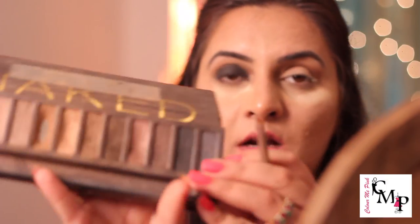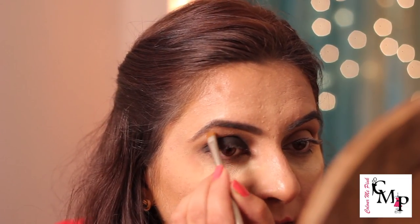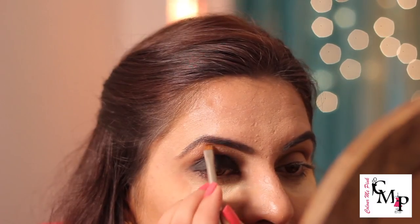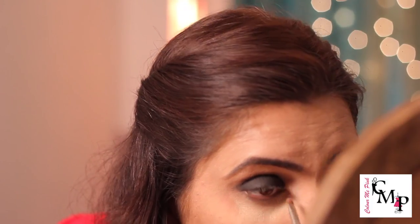I'll be highlighting today using the 'Half Baked' golden eyeshadow from my Naked palette, taking it at the highest point of my brow bone to add a little shimmer. If this eye look goes wrong it can look like somebody punched you in the face, so please make sure you're blending well, using a controlled hand, and merging your colors with a clean brush. I'll also take the same golden color in the inner corners — the tear duct area — to open up the eye.